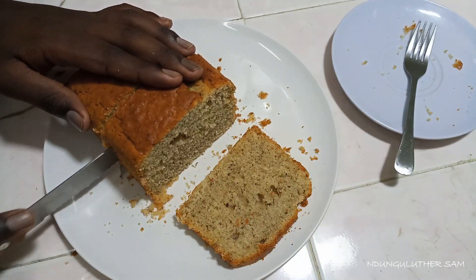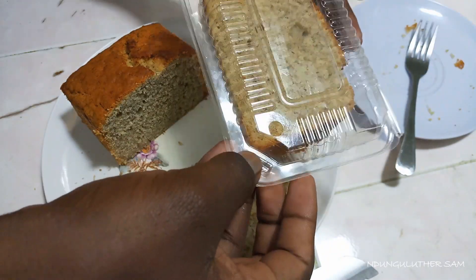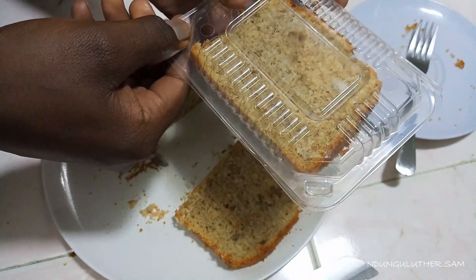Hey there, welcome to yet another episode of Baking With Me, Miki Chainspace. In today's episode, let's make one of my favorite snacks — we are making a banana bread.